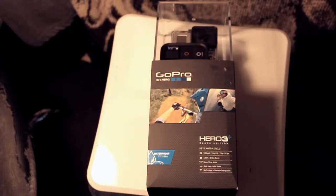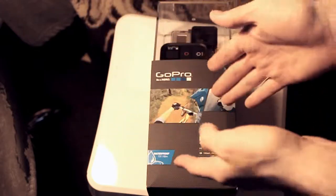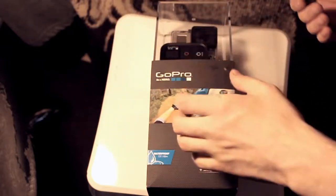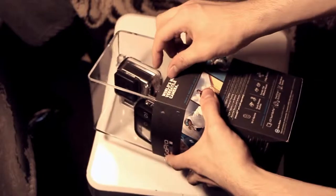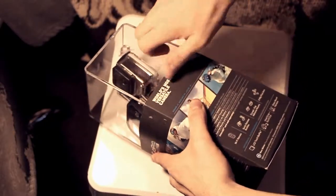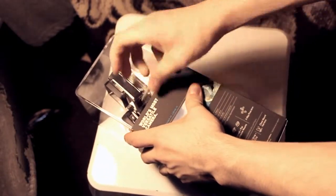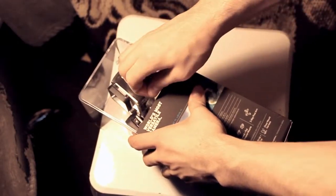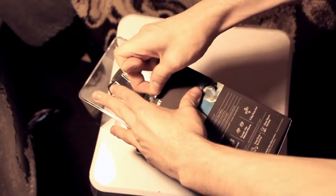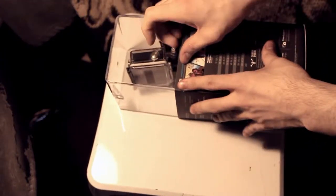I also got an extra battery and head strap mount, because the whole point is to mount it on something. So anyway, we're going to unbox it today, do a nice little unboxing. And this is like the world's hardest tape right here — Jesus Christ.